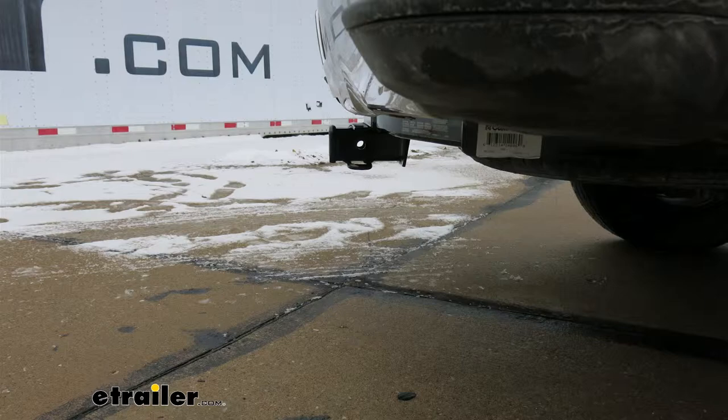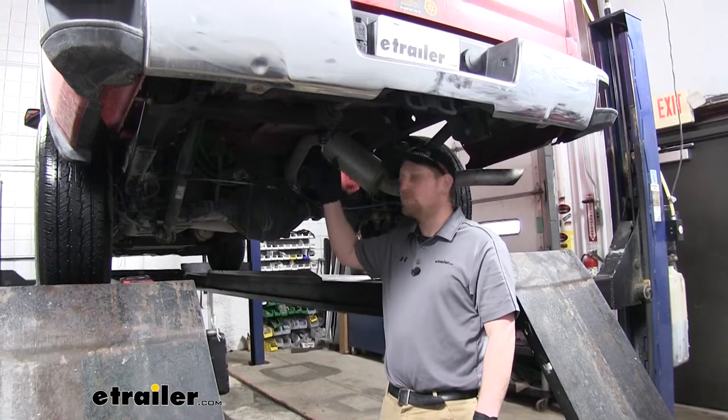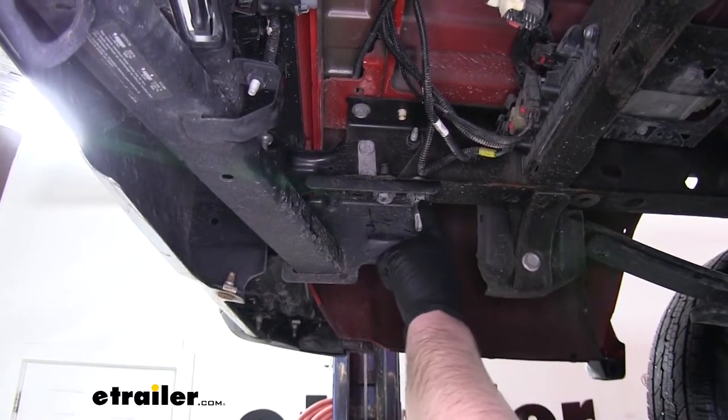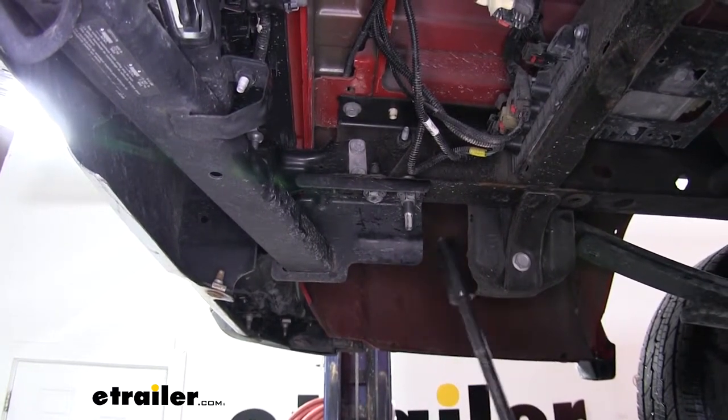Now that we went over some of the features, let's show you how to install it. To begin our install, we're going to remove our spare tire just to give us a little more room to work with. Next, we're going to remove these two bolts right here, using a 21-millimeter socket.